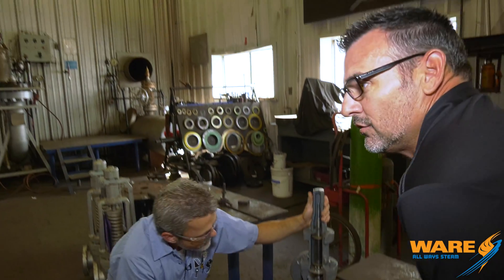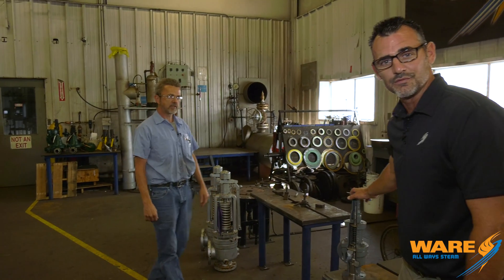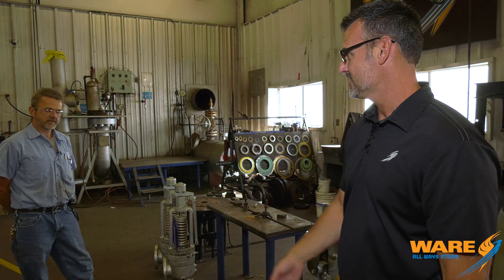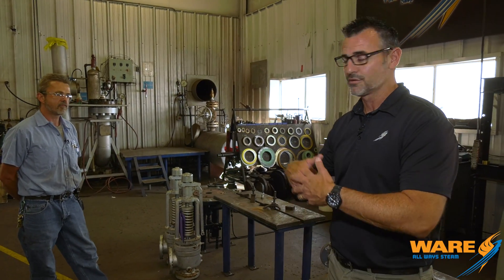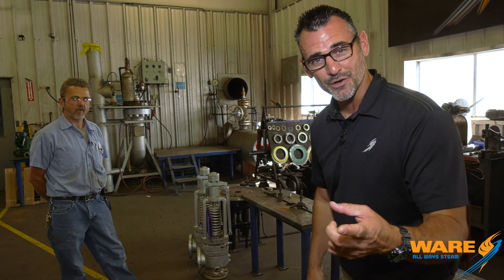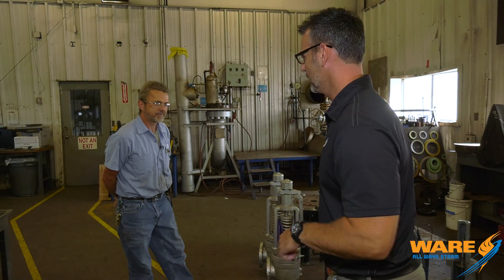Now this is a steam safety valve, but there are also ones for water, all different kinds of fluids, and all different kinds of gases — gas, water, air. It's designed to relieve anything that's going to contain pressure. Your water heater in your house has one on the side. It's very important that that one works, by the way.